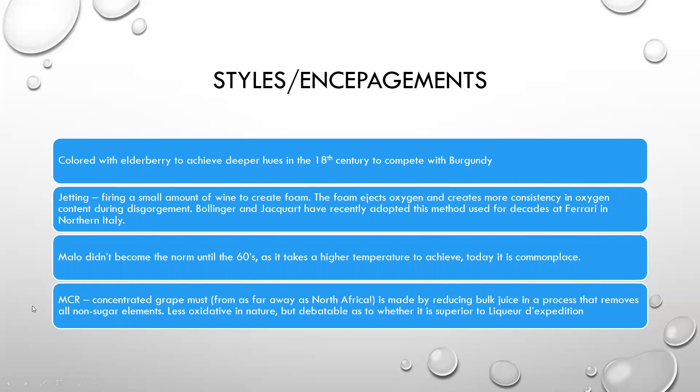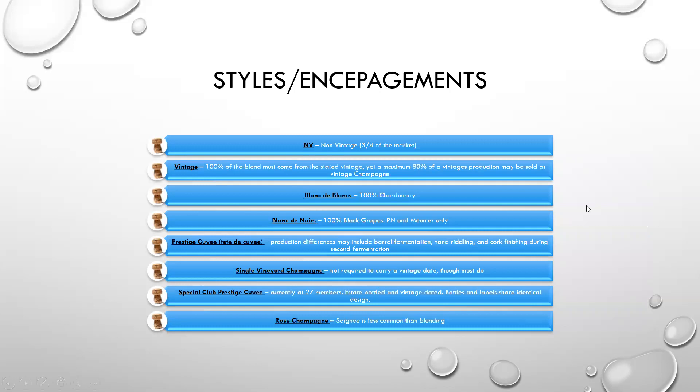Malolactic fermentation, as we mentioned, didn't become the norm until the 60s. Then you have to worry about MCR, or concentrated grape must, which can come from as far away as North Africa. It's made by reducing bulk juice in a process that removes all non-sugar elements. It's less oxidative in nature, but it's debatable as to whether or not it's superior to liqueur d'expédition.